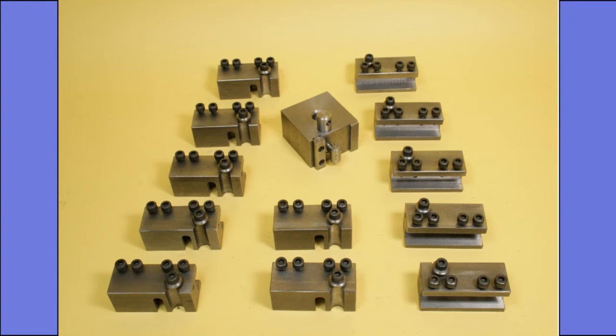Whilst my grinding rests have been very well received, in part due to there being no commercial equivalent, my quick change tool holders are almost always bypassed in favour of those having a more traditional design. Because of this, I am starting this video with an explanation of how I arrived at the design and what I see as its advantages.